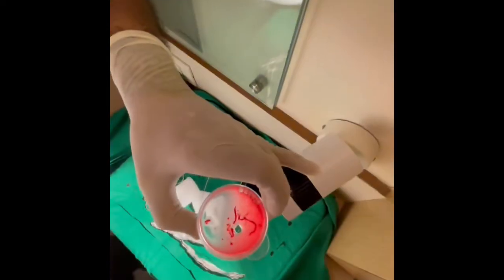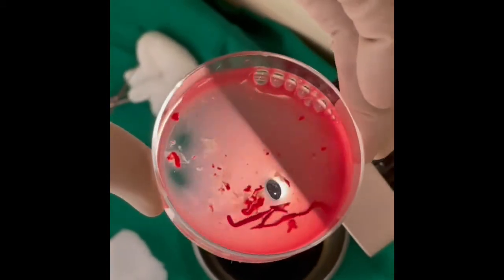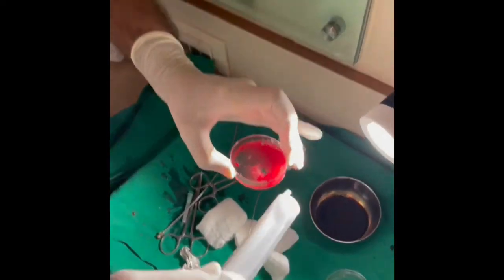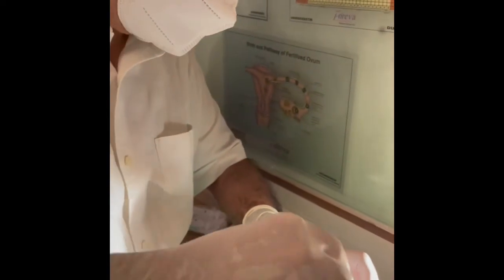You can see the villi. Now, in the same syringe, just pick up these villi.